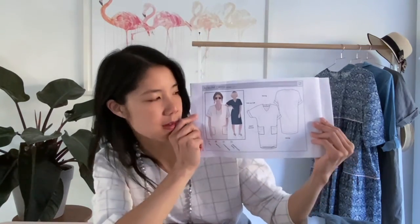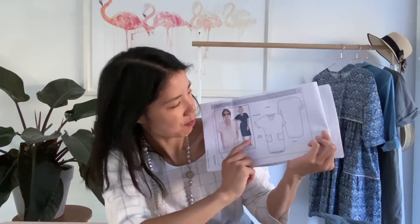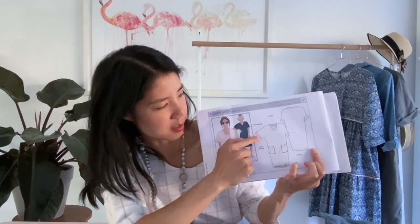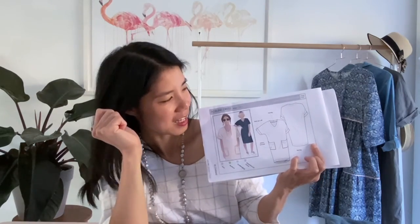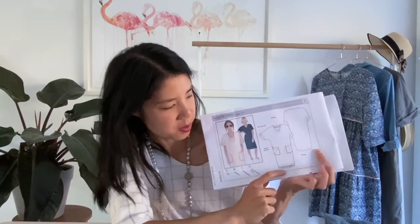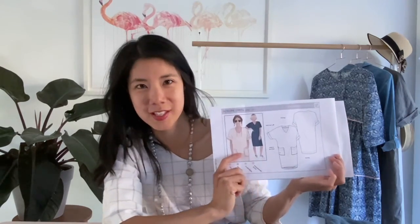Let me show you the dress and the line drawing. You can see that it has a front V neckline, it's got patch pockets, it's got fold-up cuffs and there's quite a few facings to make as well. We use facings to finish off the front and the back neckline, but also on the hem because it's cut in quite a curved shape, which lends a really nice touch to the dress. And of course there's patch pockets.